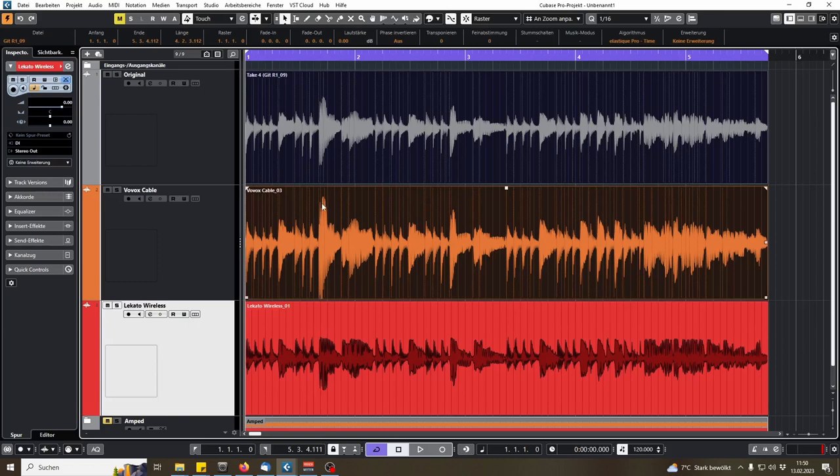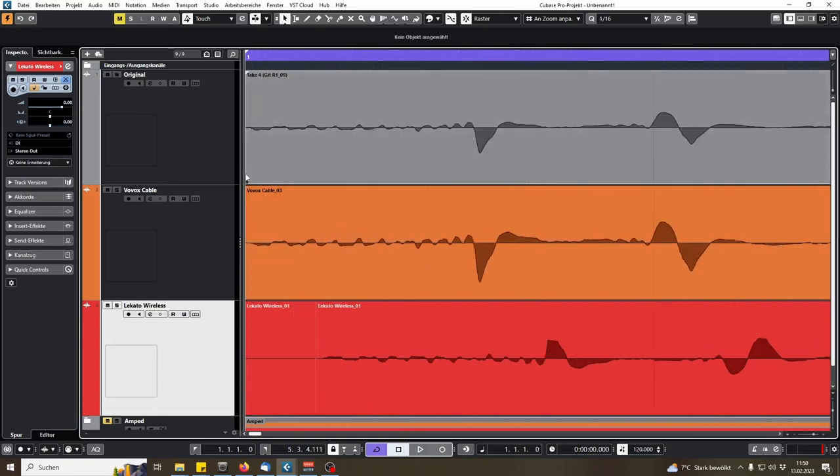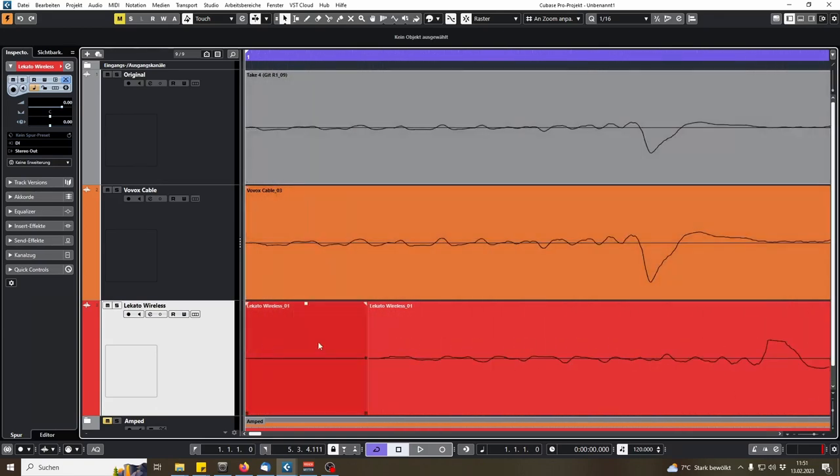As you can see, the original and the Vovox cable only differ in volume — this one is slightly louder because I re-amped a bit hotter than I tracked, but apart from that it really seems the same. With the Lekato wireless, when we compare it, it looks way more compressed. You can see it especially here — the peak here is way higher than it is here; we basically don't get anything over this threshold.